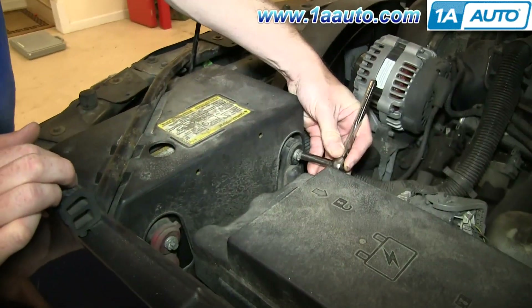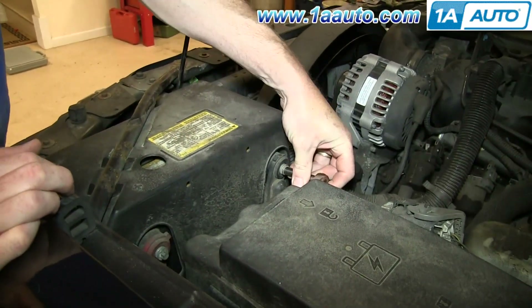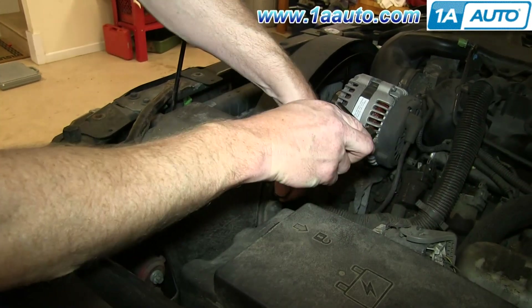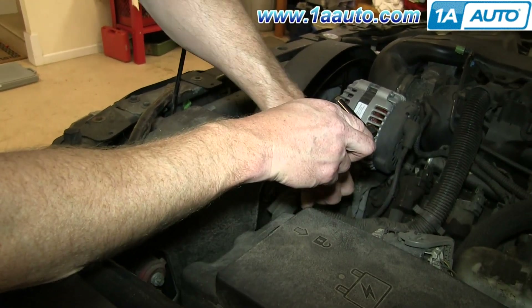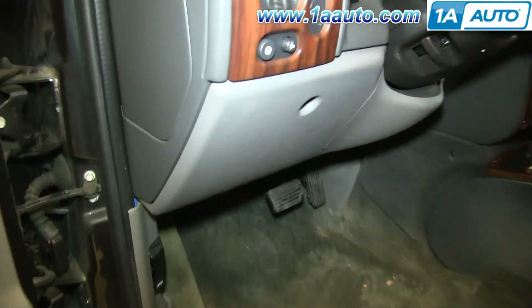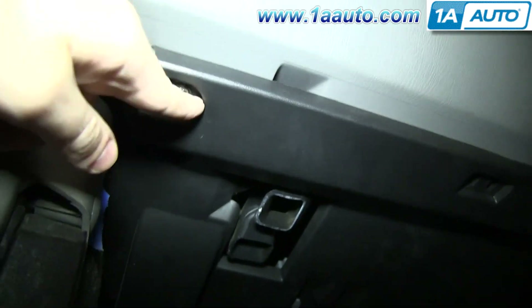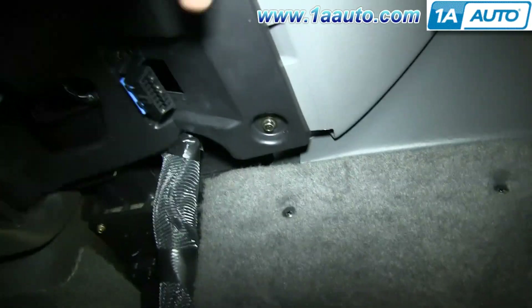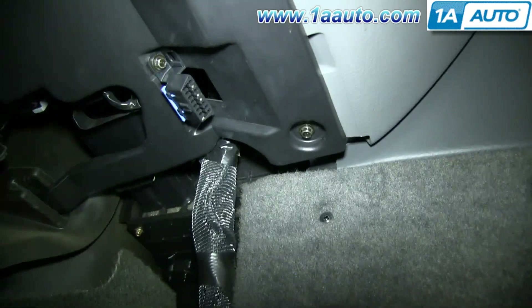Using an 8-millimeter socket and ratchet, just loosen up and remove your negative battery cable. Now remove these two 7-millimeter bolts, one right here and one right over here. We'll fast-forward as Mike does that.